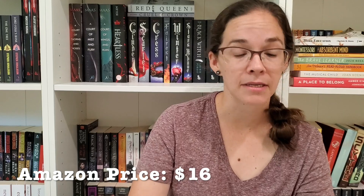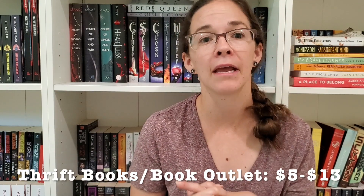I bought this book in 2021 for about $13. It is currently listed on Amazon for about $16. However, I bought it before I even heard of ThriftBooks or Book Outlet — bummer for me, because it is cheaper on both of those. It is also available at my local library, so this might be something available there as well. Definitely worth checking out your library if you're interested in picking up this book.